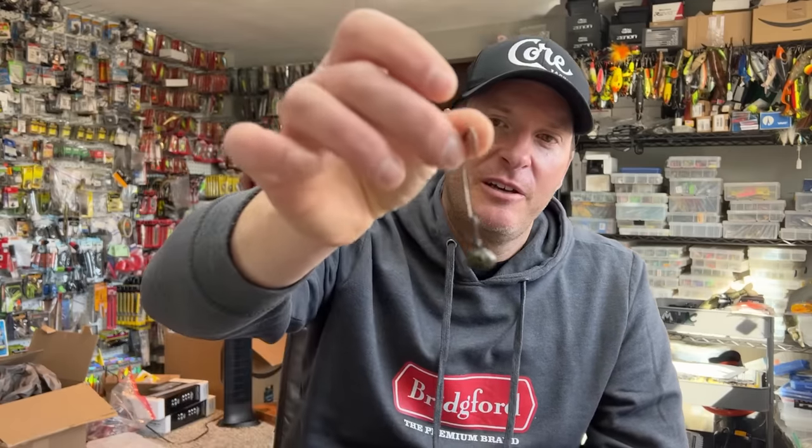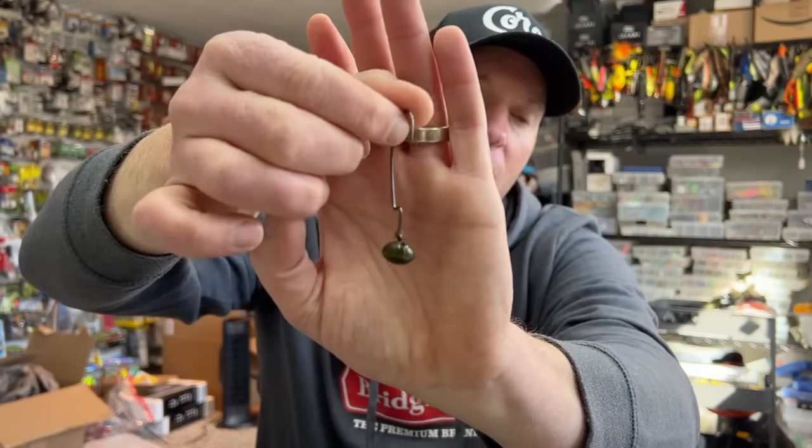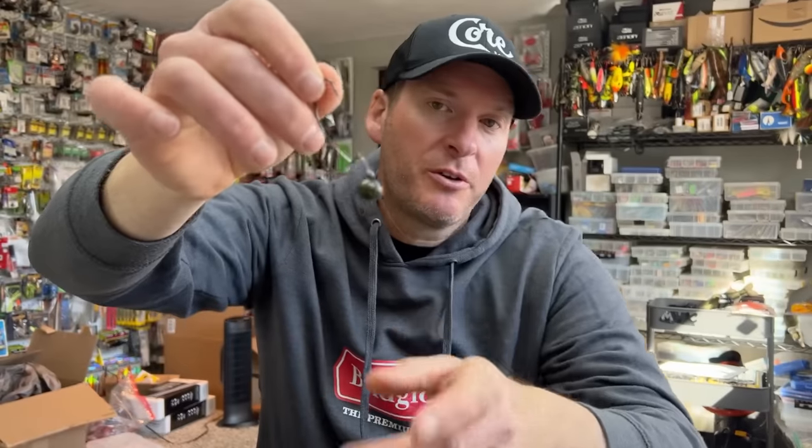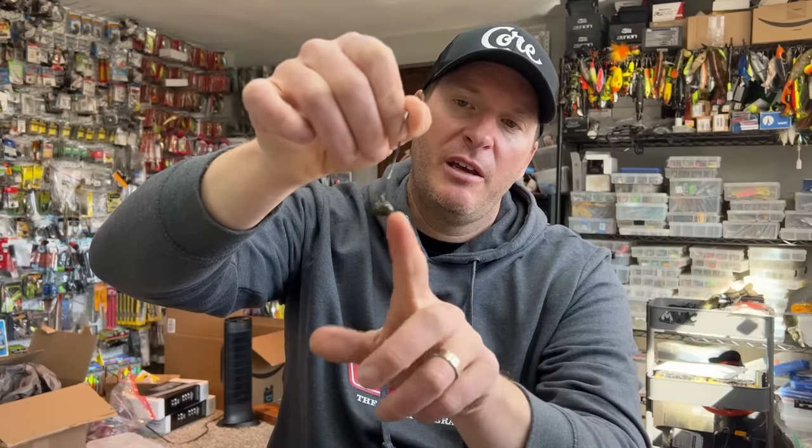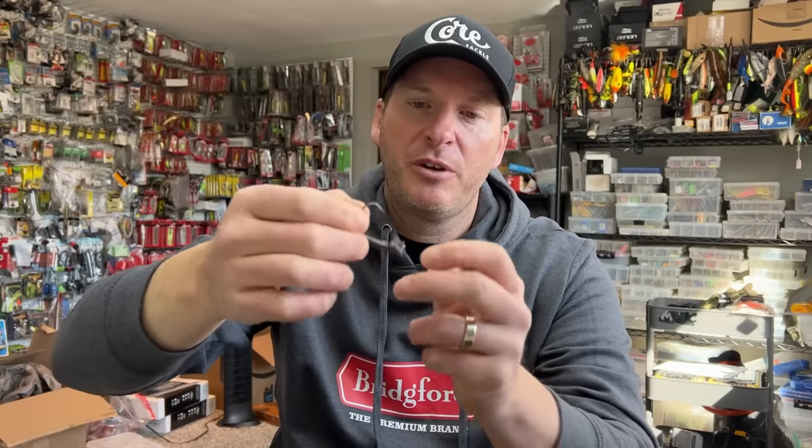Specifically, the technique is a swing head or wobble head — some people call it that. This is one of my favorites; this is the tungsten model, the Tungsten Swinger by Picasso. There aren't many of these around, but I love the tungsten because I get better feel out of it. The whole idea is you've got a loose head, you attach your bait onto the hook rigged Texas-style, and you get a free-moving bait. The Biffle Bug was the first one that came out — the Tommy Biffle Biffle Bug.